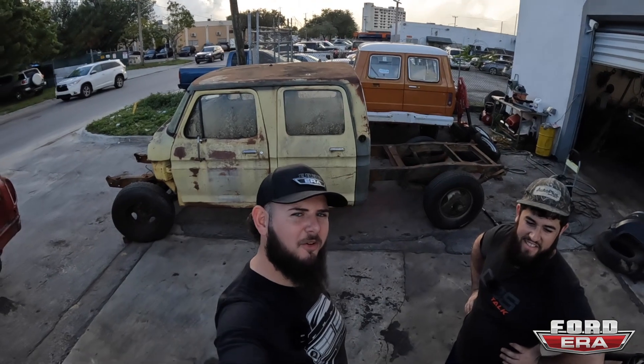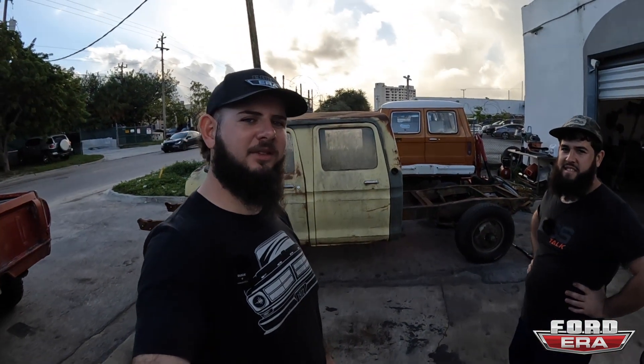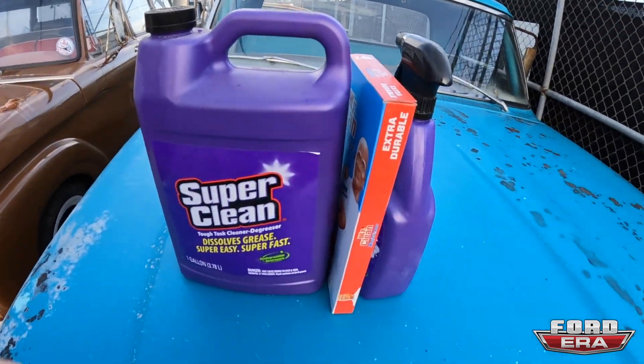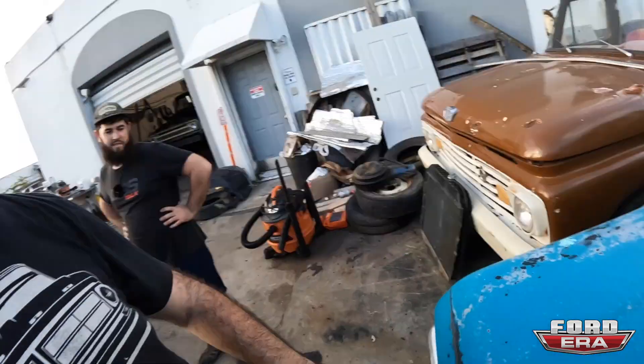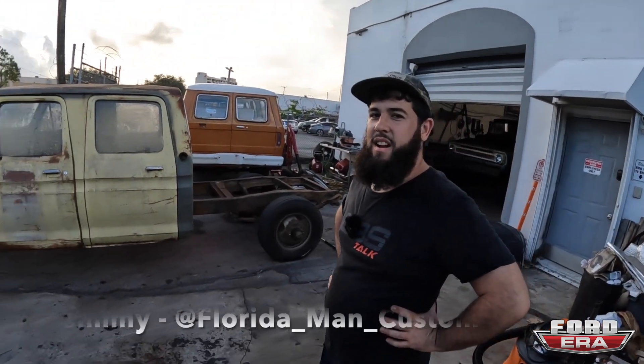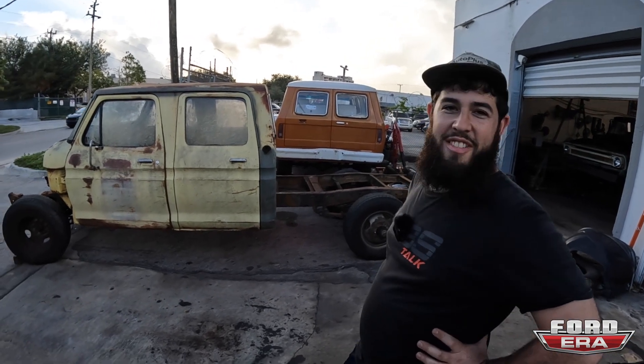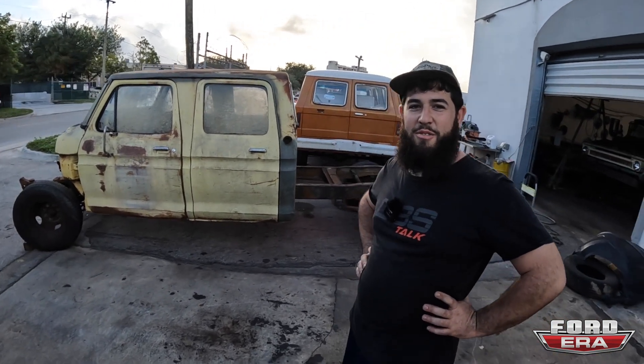Alright guys, so we are back here at the shop, and as you can see, we got the crew cab over here. Today what we're going to do is we're going to clean out the interior, and then give it a wash with Super Clean and Magic Eraser. You guys all know how much I love that. Yeah, we're going to get some of this algae off this thing so that we can actually see the true roots, and then clean out the interior.